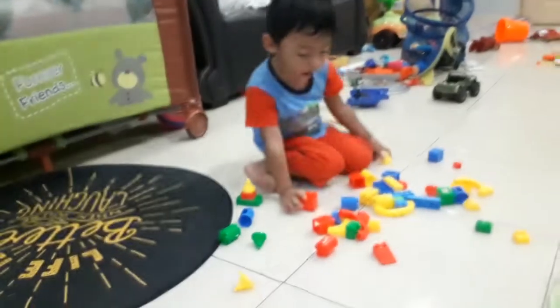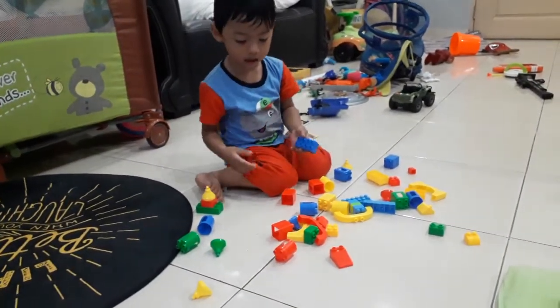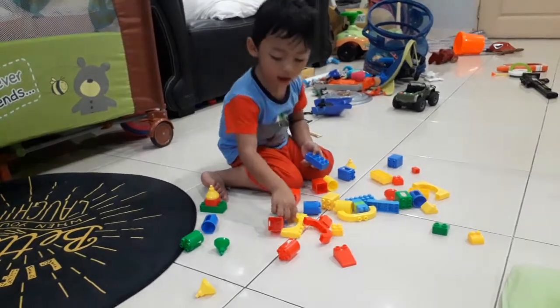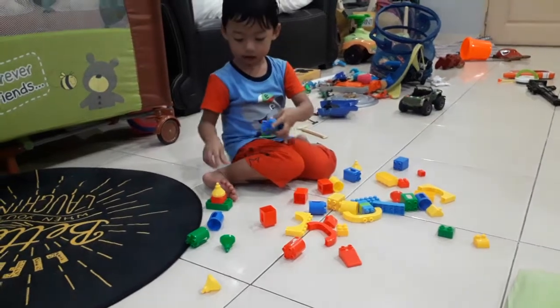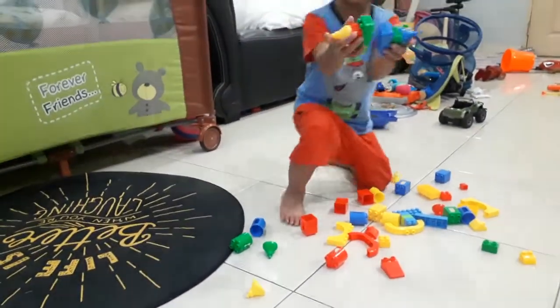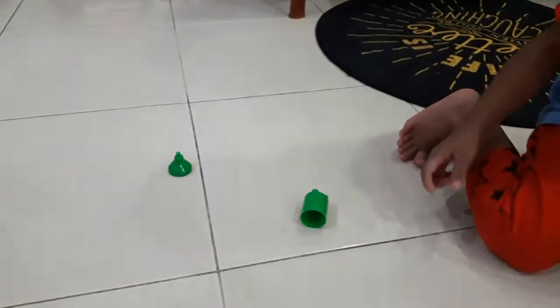Here we go. This is the ball! There we go. Come here. There's a bunion!